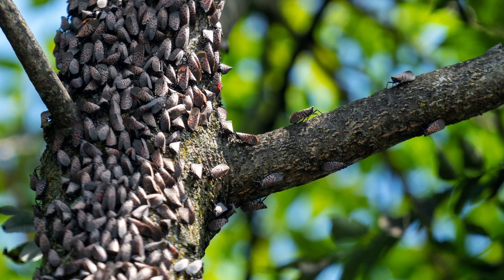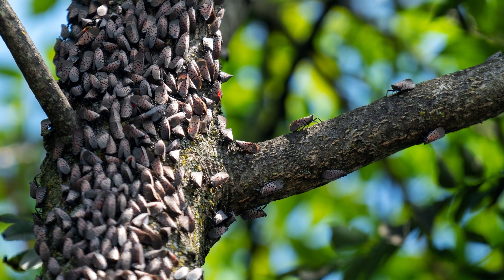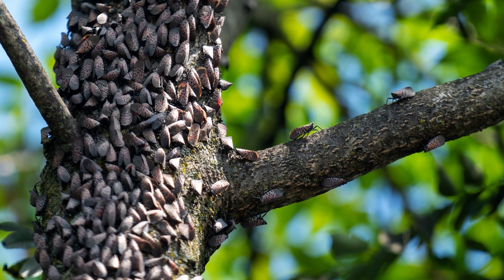Our adult spotted lanternflies are going to be feeding on trees. They're going to be secreting the honeydew that gets all over the ground, all over your vehicles and your buildings, and then gets that black mold on it. So we really want to try to eliminate as many of them as possible and in the easiest way possible.